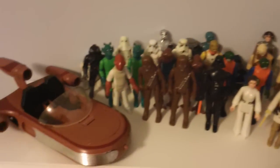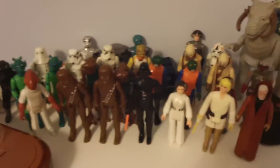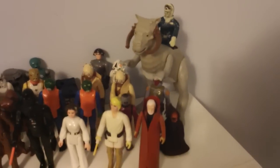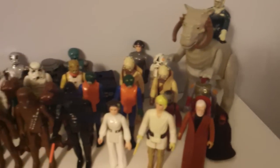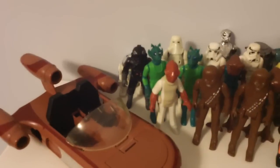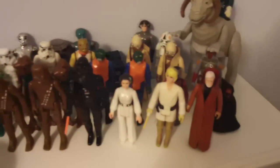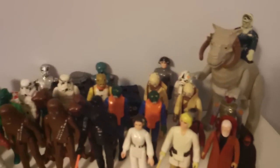Here is my collection so far. This is not my full collection — I do have a Patrol Dewback and another Tauntaun — but this is it for right now. I have a lot of figures. I'll start from the back and then go into the front.